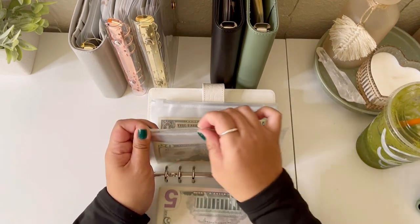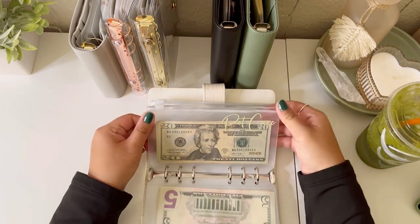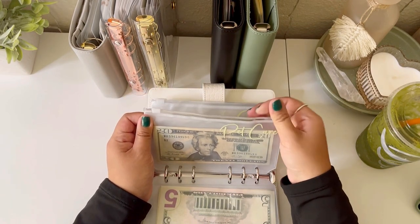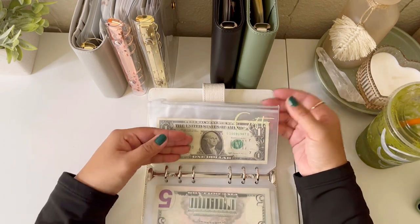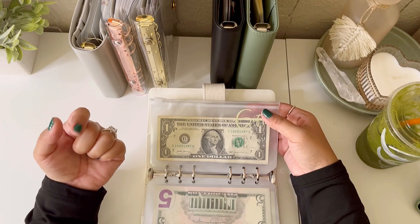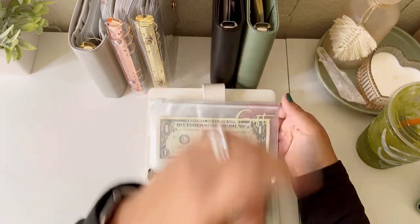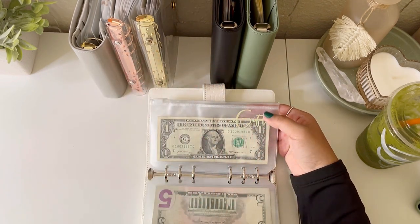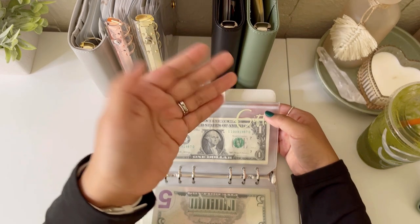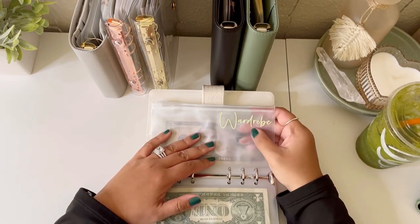Pet care is for necessities: food, treats, baths, things like that. We do have a dog — her name is Kaya and I've had her for 12 years. Gifts is for birthday gifts — not anniversary since I have a whole separate envelope for that — but wedding gifts, baby shower gifts, and housewarming gifts.